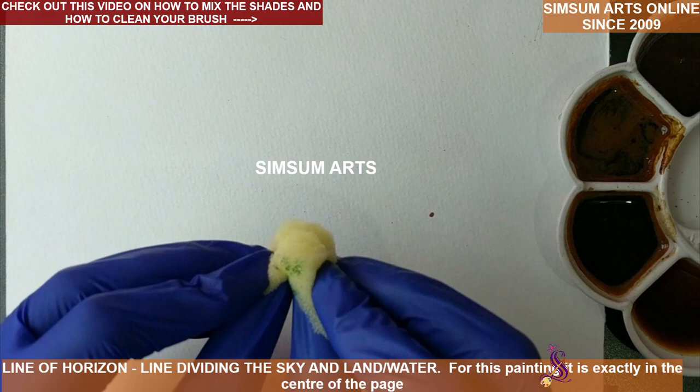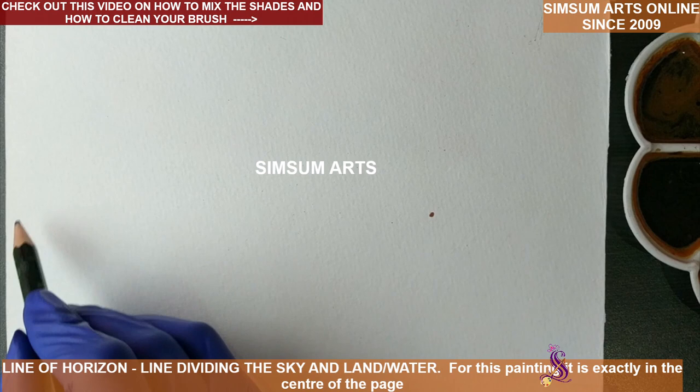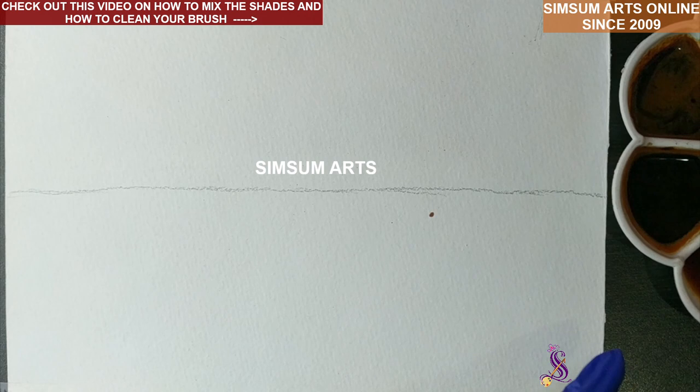Keep all the shades ready and take the sponge piece. Fold the sponge piece this way so that we get a very nice texture with it. So before we start painting any landscape, the first thing that we are supposed to do is draw the line of horizon. The line of horizon is nothing but the line that divides the sky from the land or sky from the water.